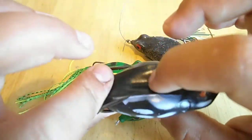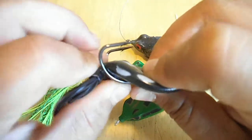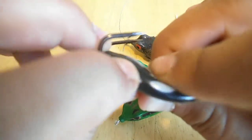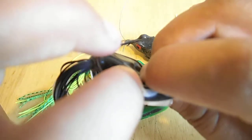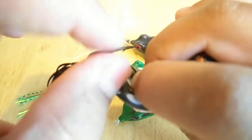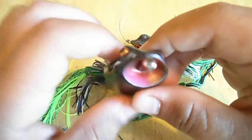The frogs I like to use — I want a nice soft frog that's soft but durable. I also want to have at least a half inch of gap to get a good hook set, because when you're throwing that frog and that bass smashes it, you want at least half an inch to get that hook right into his lip.